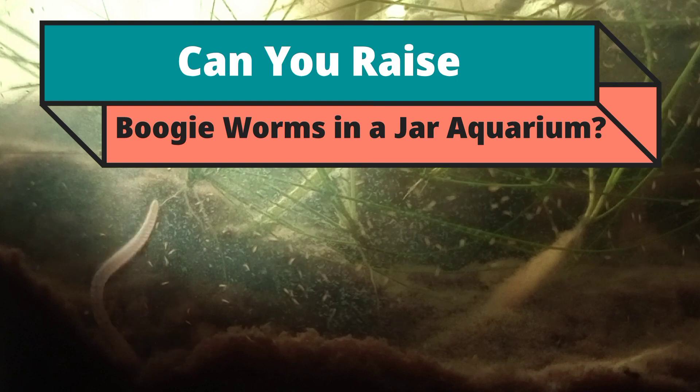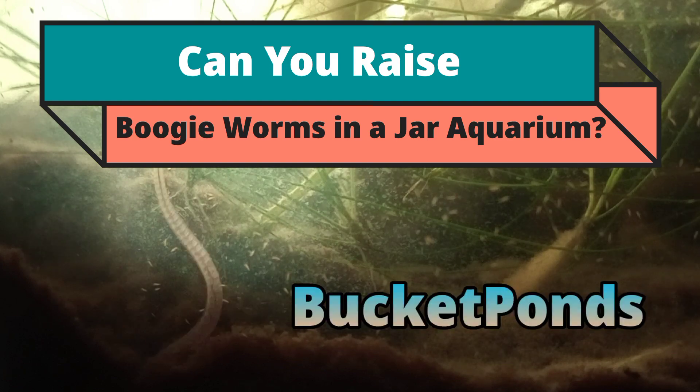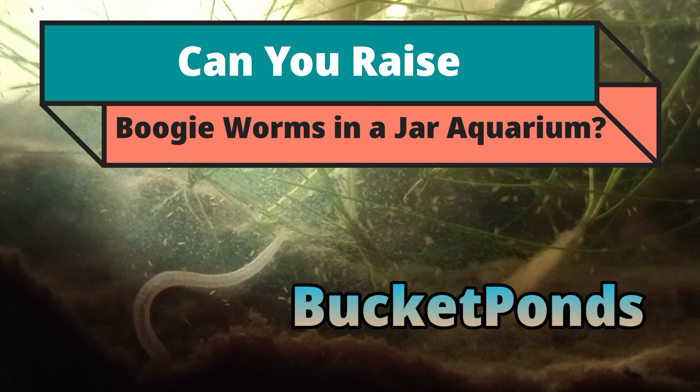Hey guys, what's up! Welcome back to Bucket Ponds. Today we are answering the age-old question: can you raise boogie worms in a jar aquarium? And that answer is yes.